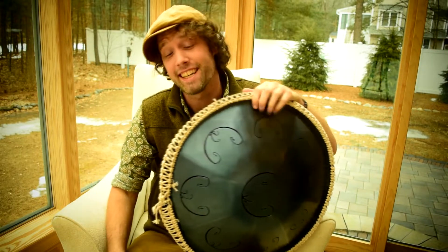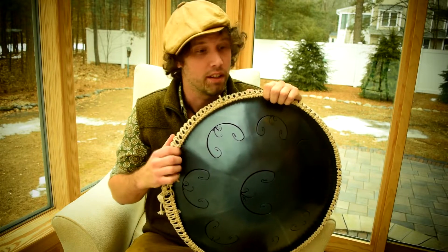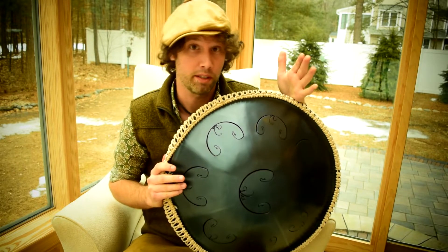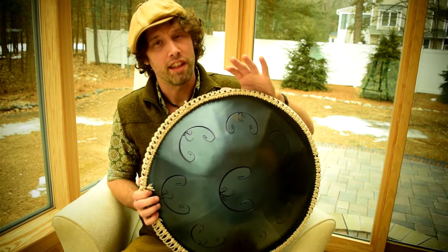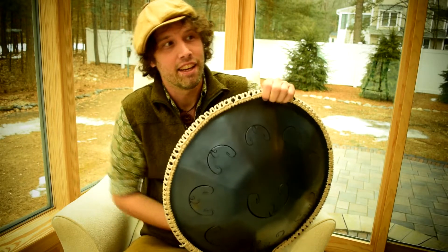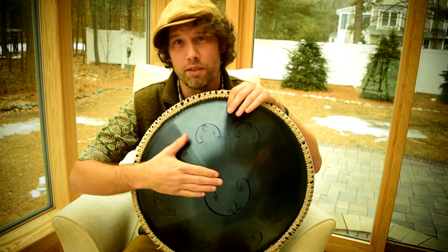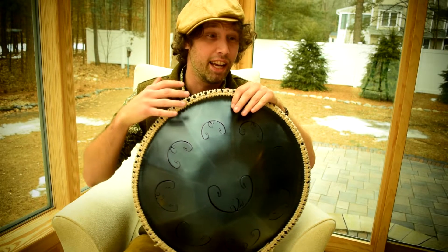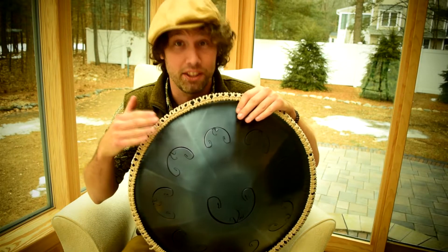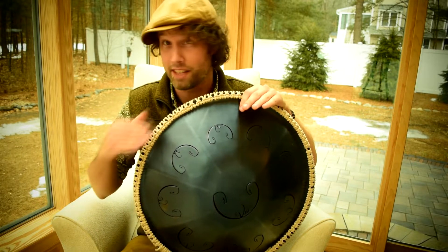Welcome to this week's blog. This week I want to talk about the secret to playing any RAV scale — a technique you can use to pick up even the more difficult scales like an Oleo or the Arabian Nights and be able to play something pretty quickly. The layout of the RAV is such that you can change the movement of the scale based off of what note you're using as your root note. I chose the G Pygmy and the C Golden Gate to demonstrate this — two very different sounding scales — but you can apply the same technique to both.